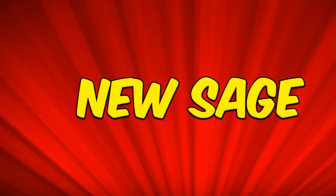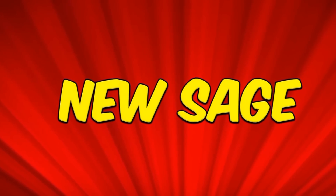I hope everyone enjoyed the video. I'll talk to you next time. Be sure to like and subscribe to the new Sage.